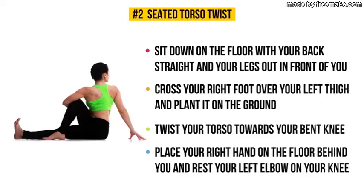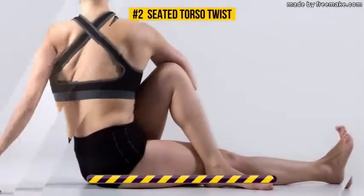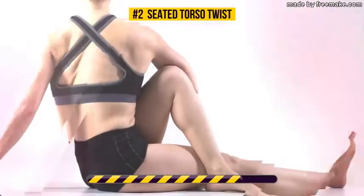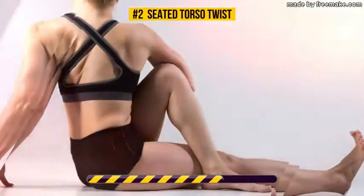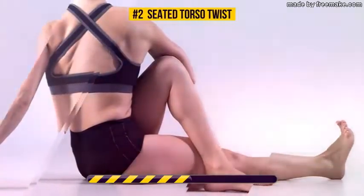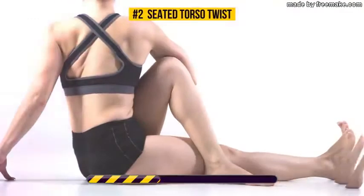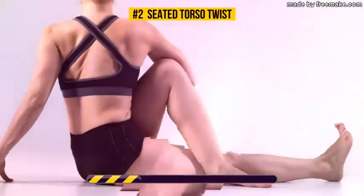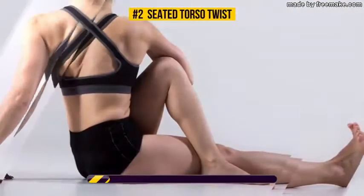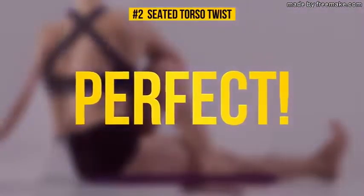Keep this pose for the next 30 seconds. This stretching exercise targets your back, abs, and obliques. It engages all of your abdominal muscles and even reduces the risk of developing cardiovascular disease.